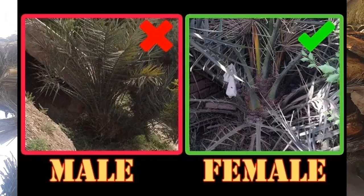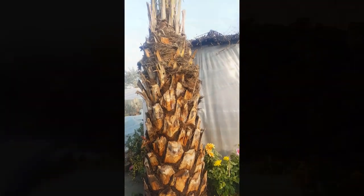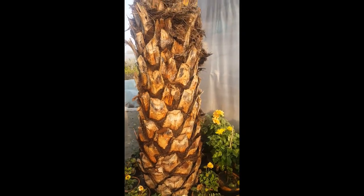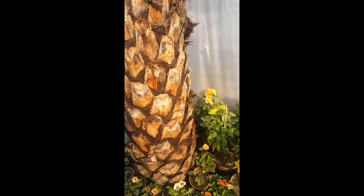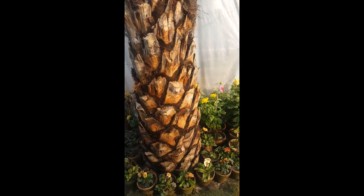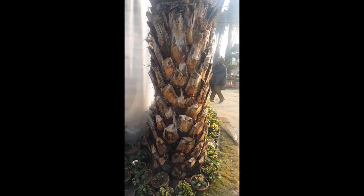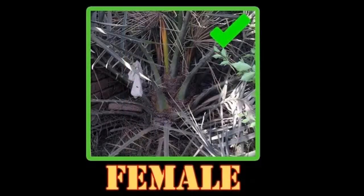As another example, in this video if you look closely, the base of all leaves is thick and they follow a pattern — so if your palm grows like that, then it is 100% a female date palm. Female date palms grow like that; their leaf base is thick and they follow a pattern. Same with this one — you can also see they have a pattern and their leaf base is thick.